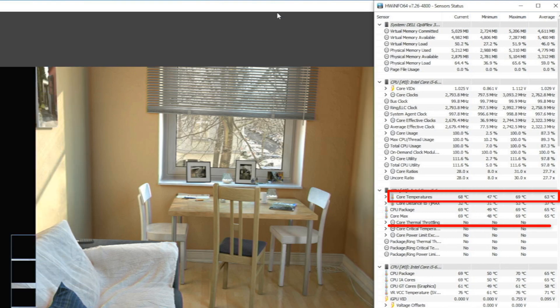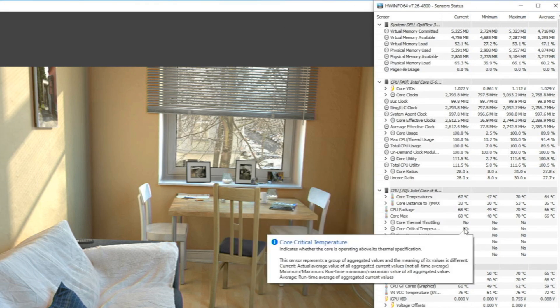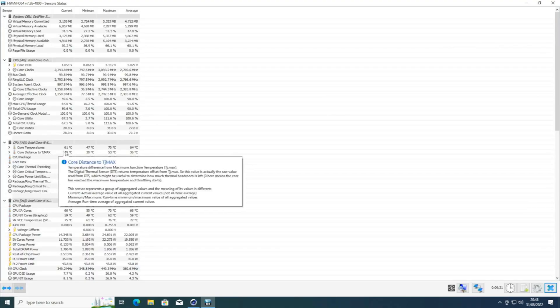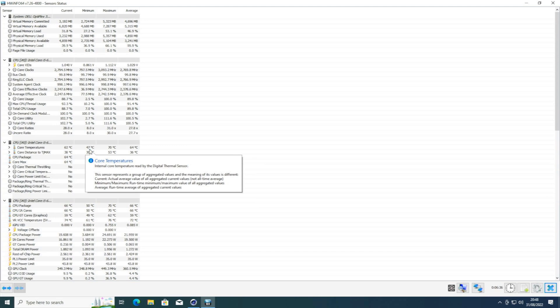There's no thermal throttling happening. In a second it will peak to 70 — there is 70 degrees, and that is the peak. That's pretty good temperatures for a little mini system like this. The score is 547 at 70 degrees with no thermal throttling.